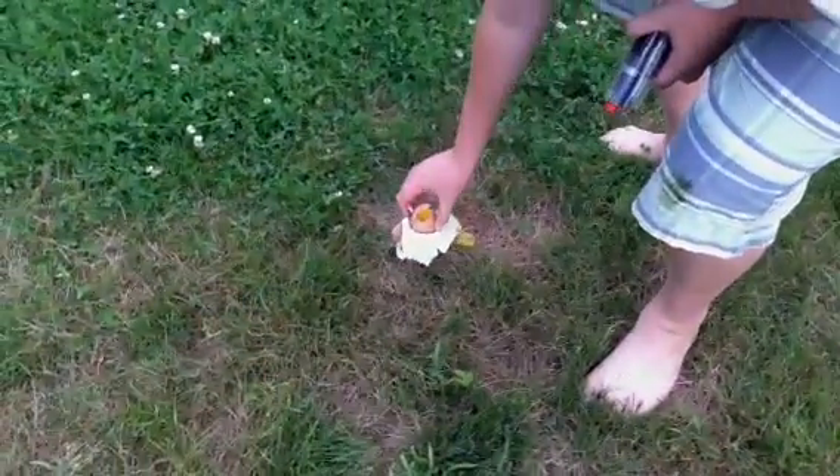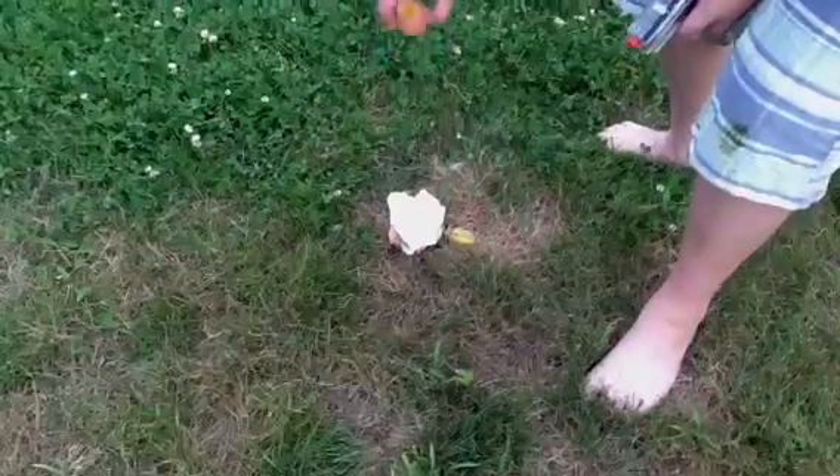Let's see what Trevor and his forceful arm can do with this egg. Kapooey! Oh dude, now my foot is yellow. There's Trevor and his forceful arm.